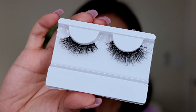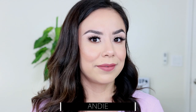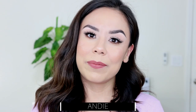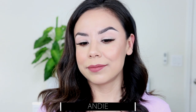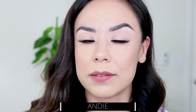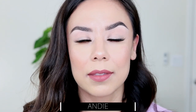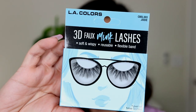Then we have the style Andy. These are again on the wispier side and a little bit longer — that's why I turn sideways sometimes so you can see the length. Looking down, looking up — very pretty. I think they're very flattering, not too much and not too heavy. I don't feel like I'm wearing a thick band or a very thick lash.